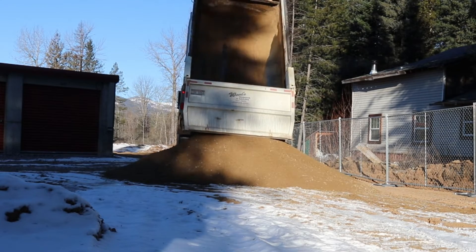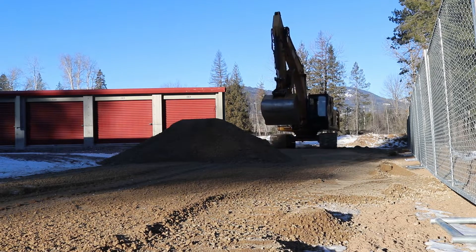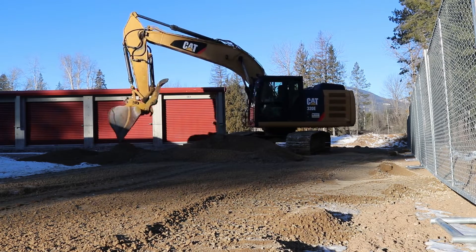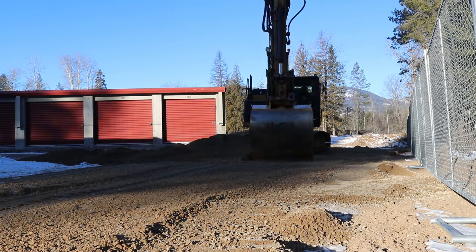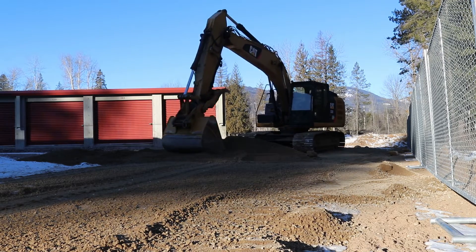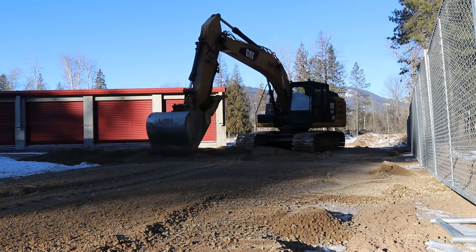This north side of the storage facility is always a swamp, especially in the spring with all of the runoff and snow melt. This year, knowing that was coming, we wanted to try and get ahead of things. The first thing we did was clean out all of the snow and try to get as much of the mud and muck cleaned out as possible along this north side of the facility. We then put in some temporary fence to help us delineate along the property line.